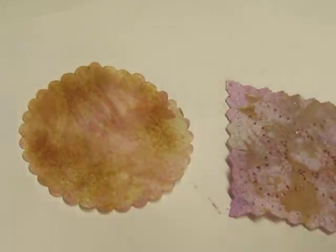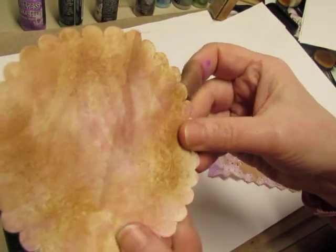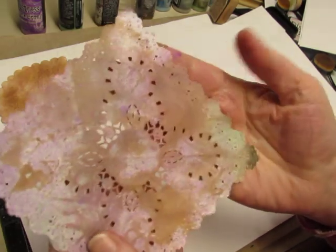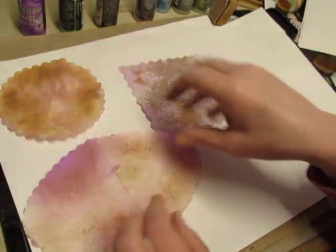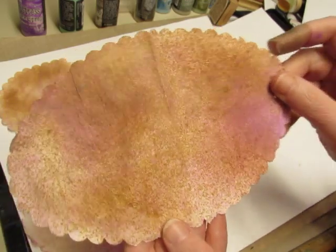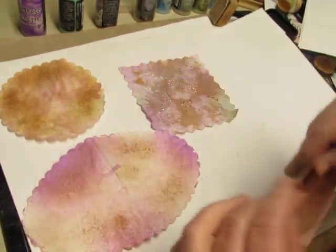Let me get a clean sheet so you can see them. We have that one — still can't see it, can you? And this one. This one. This one's my favorite. And this one — that one's a little too dark. I'll save that for a future project that's a little grungier.